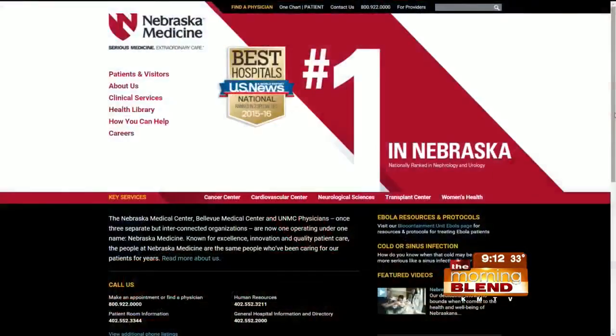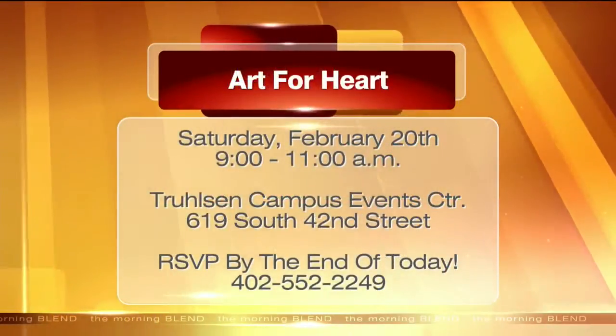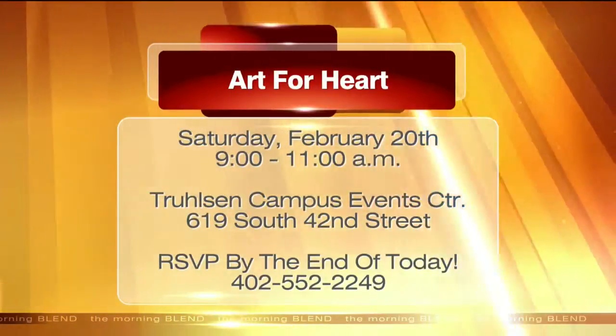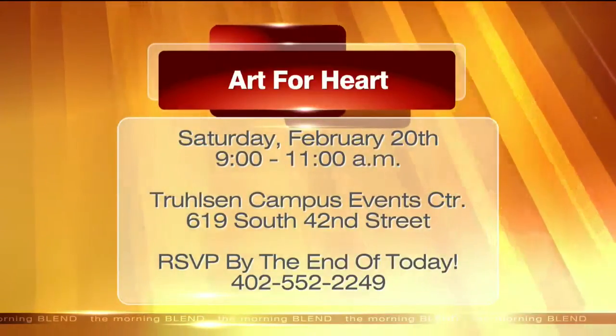Speaking of programs at Nebraska Medicine, we are Joint Commission certified and we have the gold seal of approval for our heart programs, especially our heart failure program. This week is Heart Failure Awareness Week — we're trying to spread the word and get more awareness about heart failure. We have a very strong and unique program for that. We also have two big events coming up. On Saturday the 20th, we have the Art for Heart event — today is the last day to sign up, and the phone number is 552-2249.